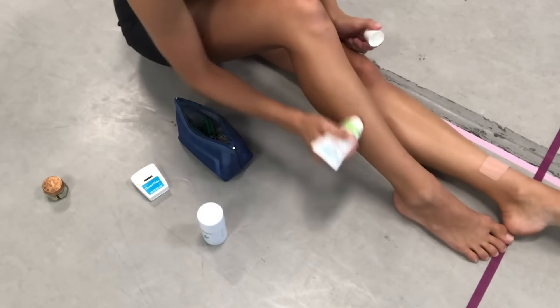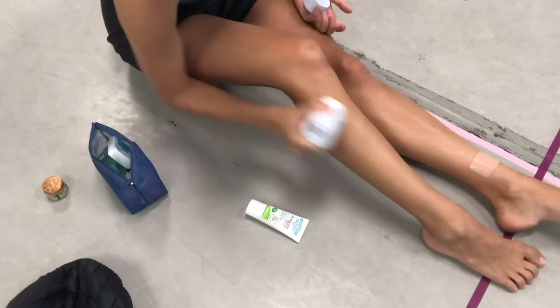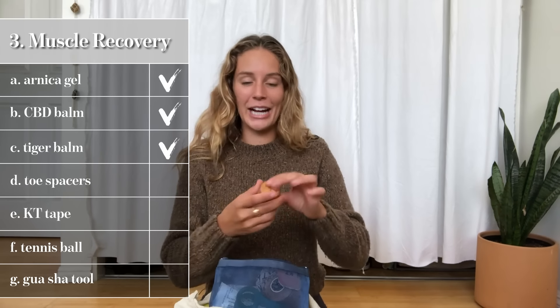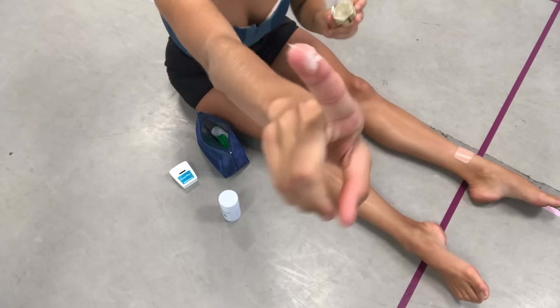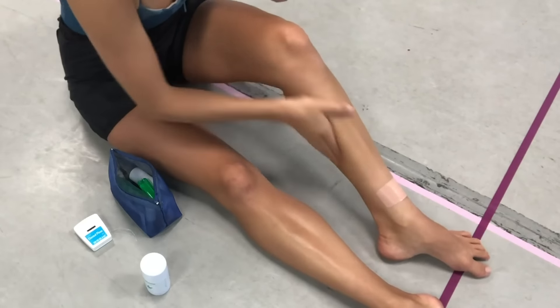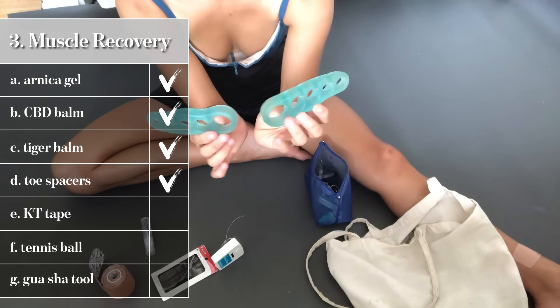Next is muscle recovery. I use Arnica gel and a CBD healing stick, and I mix the two together — that's what I put on my muscles for next-day recovery, so hopefully I wake up less sore. In my little baggie I've also got Tiger Balm, which I love. It's super helpful for opening up the pores with that minty tingly effect, which helps blood rush to that area and speeds up recovery.